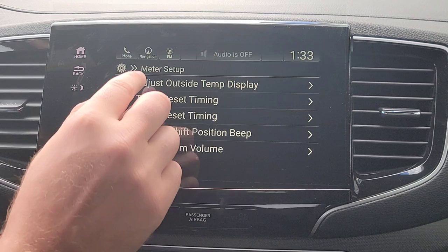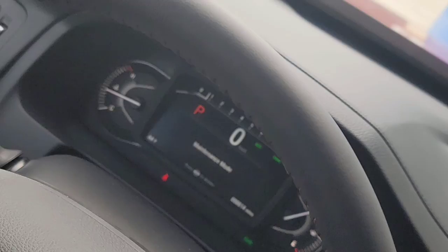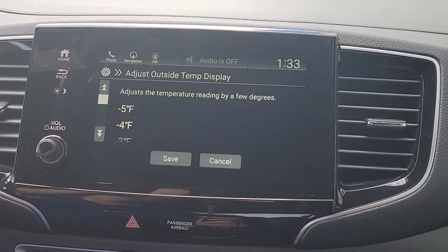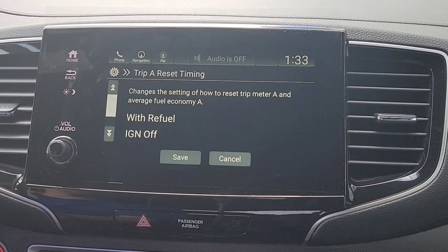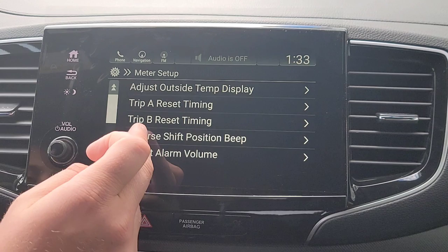We're going to back out from there. You've got your meter setup and your outside temperature display. You can fine-tune your outside temperature display if you want — it's displayed on the bottom left-hand side. Now you're going to have your Trip A and Trip B. Do you want them to automatically reset, or do you want to do it yourself? You have a couple of options there.